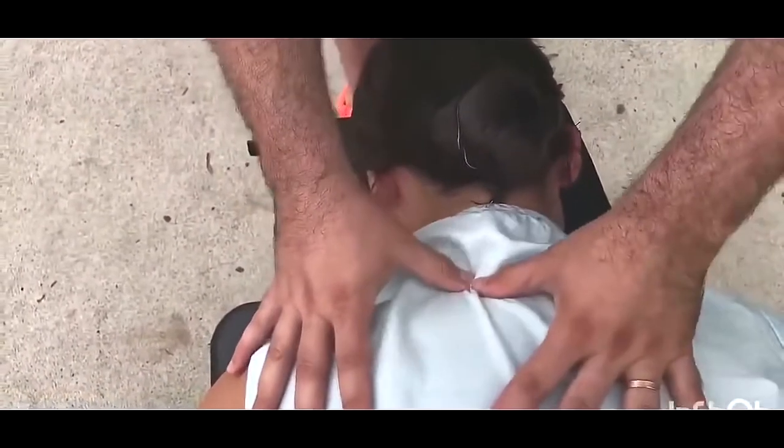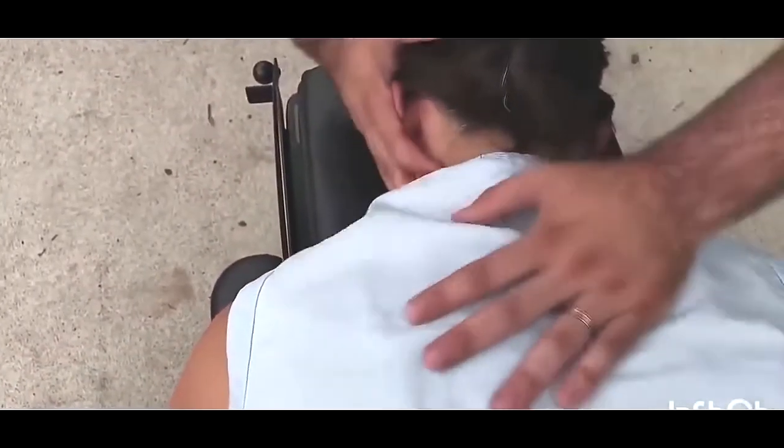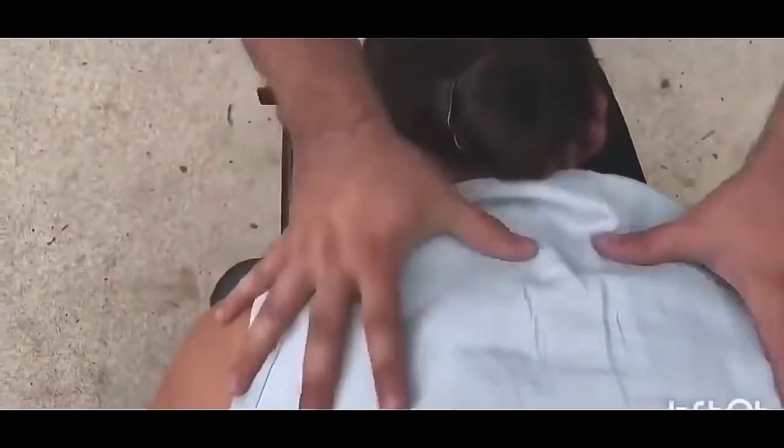Roughly between T3 to about C6 — this area is where a lot of people tend to hold a lot of tension. This left side is a little bit tighter than the right. Just relax. Good. Got a little bit of movement here. Already, just that little bit, I feel that muscle not as tight, which is a good thing.